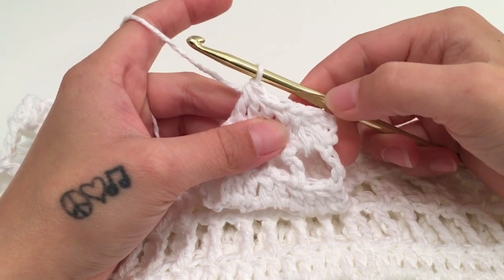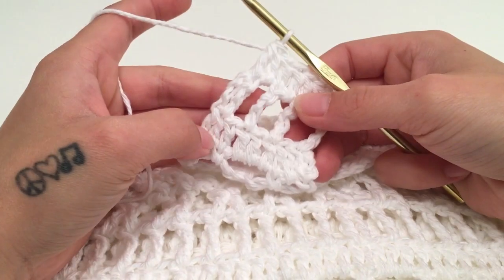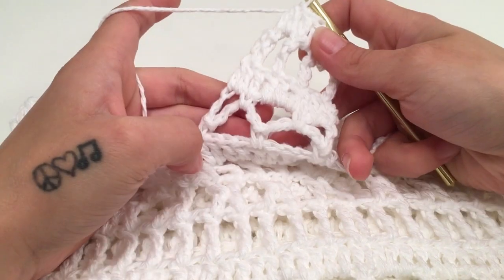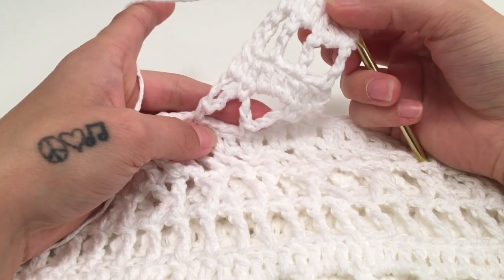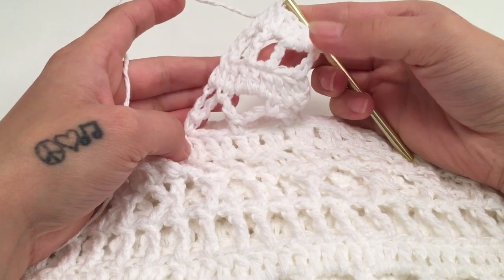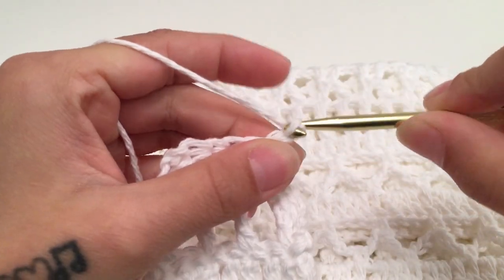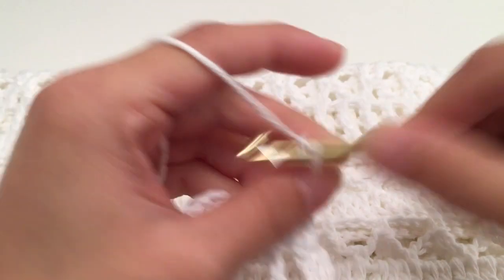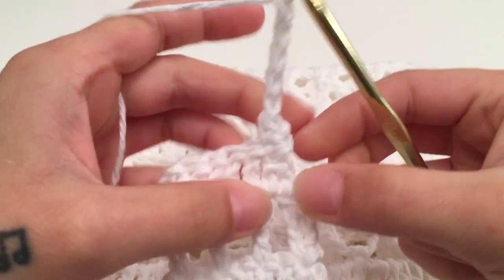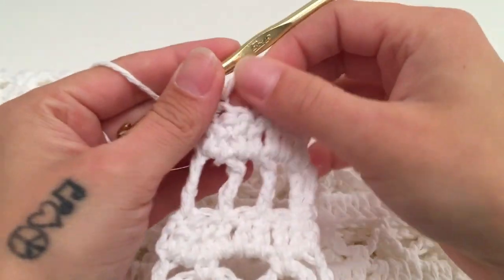For row 6, we now have 5 stitches — the amount needed to repeat the arch row. Turn your work. Chain 1, single crochet into the same stitch, chain 5, skip 3 stitches, and single crochet into the last stitch of the row. We cannot do the X stitches on the strap, so at this point I am going to repeat these 5 rows.